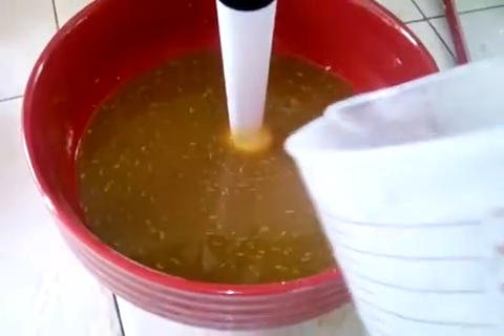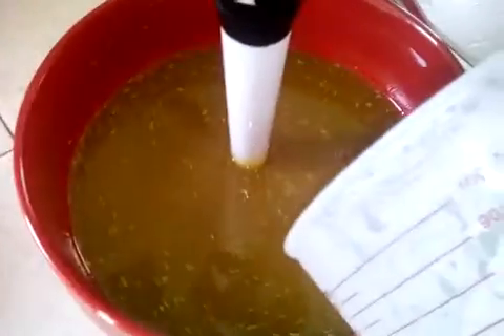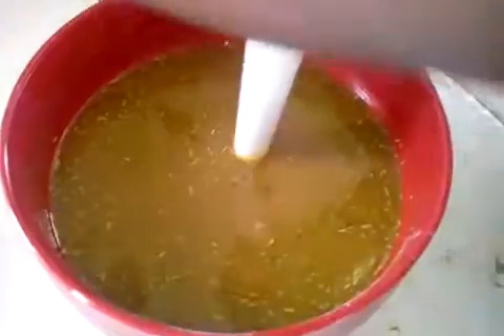Now I'm going to pour in my lye water. When pouring this in, you have to pour it in very slowly, because if lye splashes on you, this lye water can be harmful to your skin.